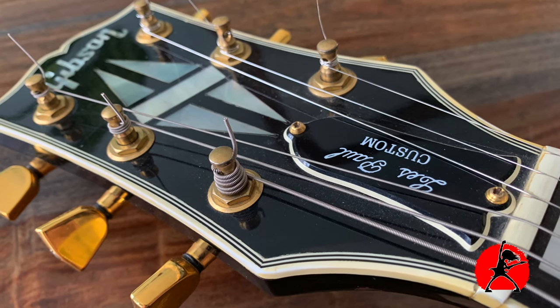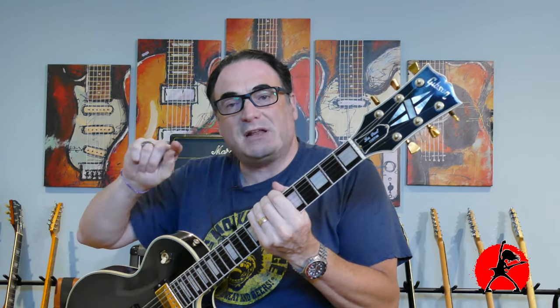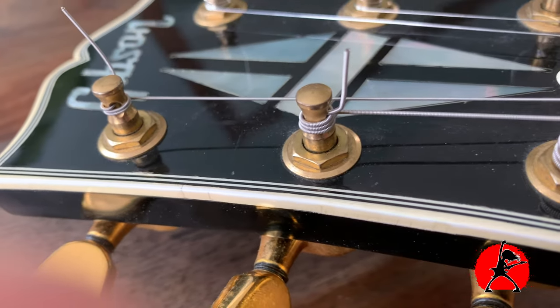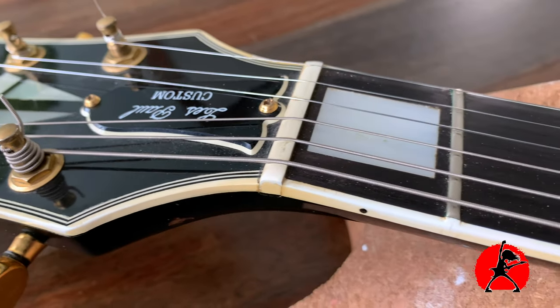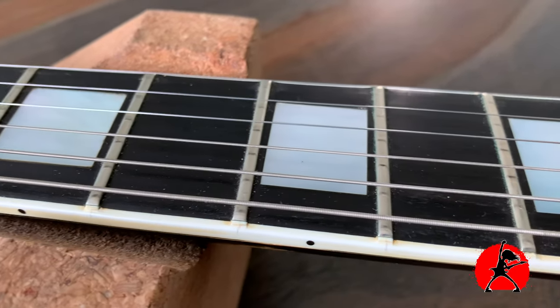If we look at the headstock, it definitely is sexy — it's got the beautiful diamond inlays and the Gibson logo. If you look at it close up you will see there is some cracking happening around the logo and the diamonds, which is very normal for a guitar this age. Even parts of the inlays you can start to see small cracks showing up on the inlay trim. That's just what happens — wear and tear, climate. You can also see some cracks happening along where the frets are, which is very common for guitars this age. But again, it just adds to the mojo.